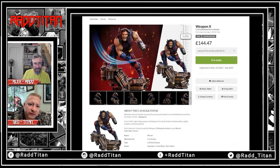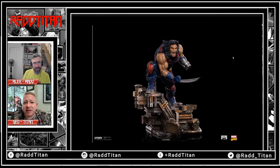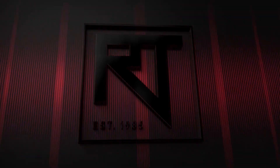Then you've got the Wolverine — there's a little wisp with his claws, though the wisp is not included. These are all fantastic pieces. Wolverine is the best for me so far in this line.